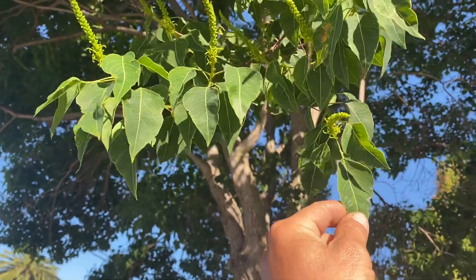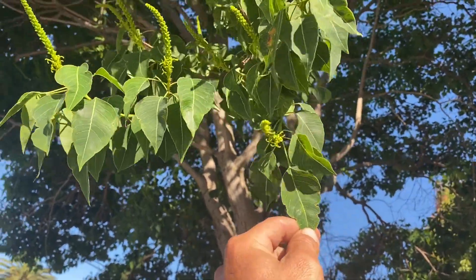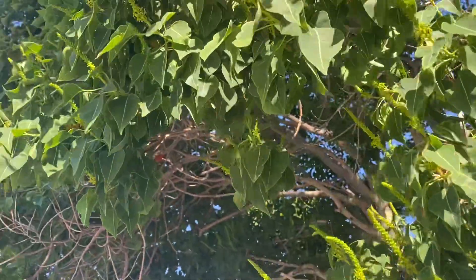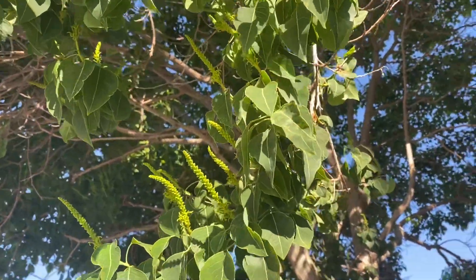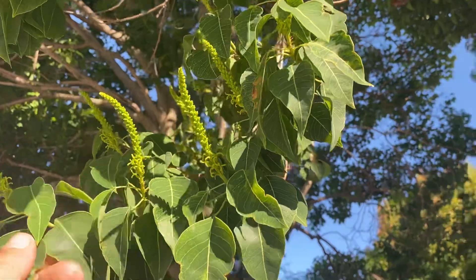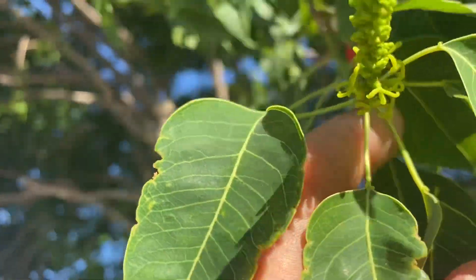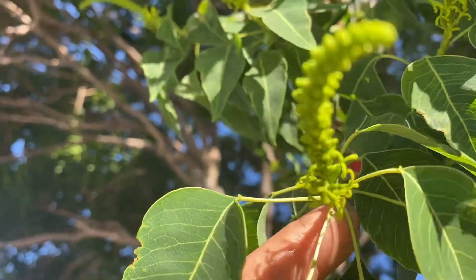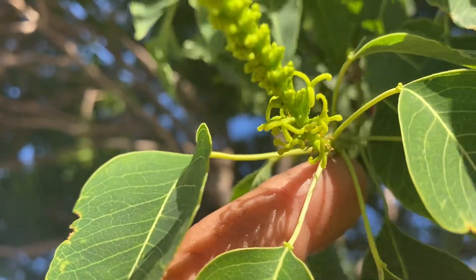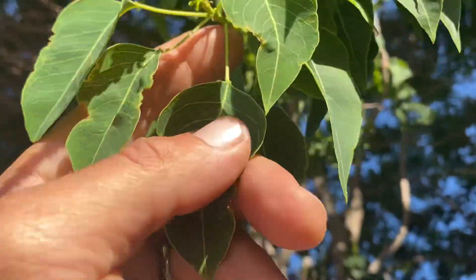Chinese tallow — that's the common name, Chinese tallow. These trees are great. They're in the Euphorbia family. You can see there are little individual flowers on the spike — a terminal spike at the end of the branch.